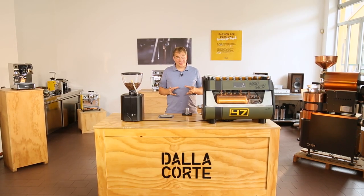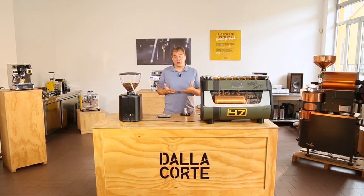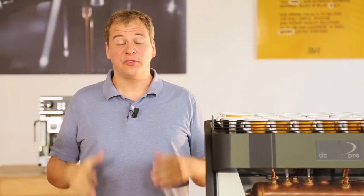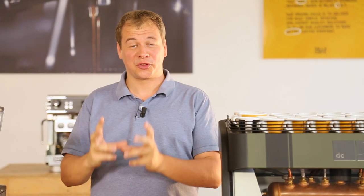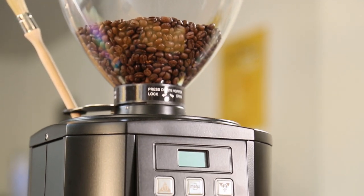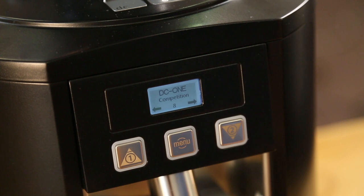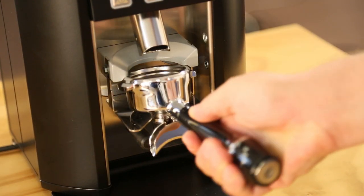The Dalla Corte grinder control system is a system to really control the grinder and to maintain a very good quality of coffee during the day. If you have a coffee chain, a restaurant or a coffee shop and you want to make very good coffee, it's very important that you take into consideration the grind size, the grinder and how it affects the taste of your coffee.